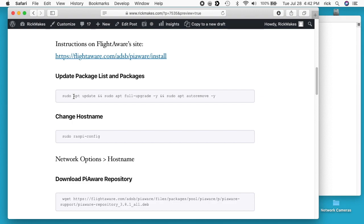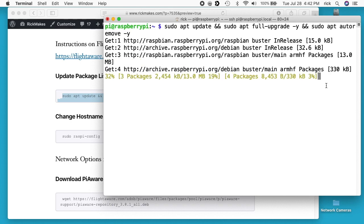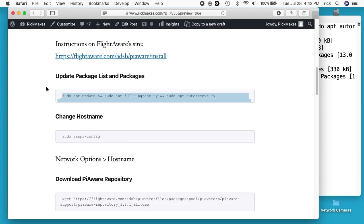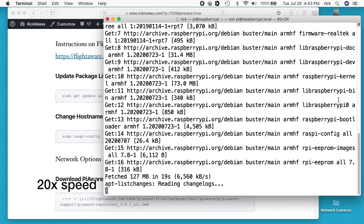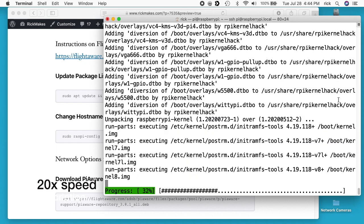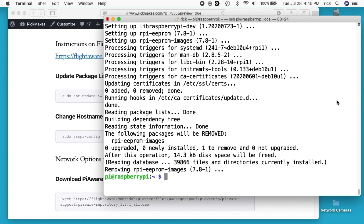The first thing I want to do is update the package list. I'll copy and paste the first line. What this does is download the package list, upgrade the packages, and then remove some packages it doesn't need anymore. Okay, so that's completed.